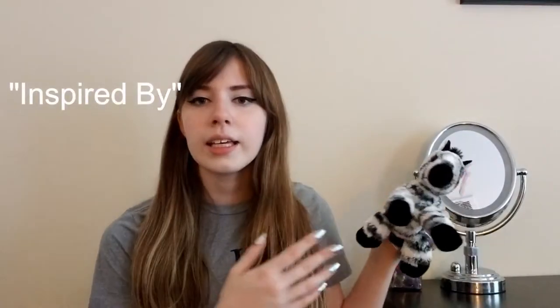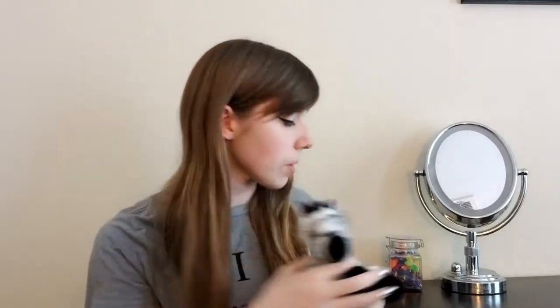I was inspired by this little guy — he's so cute — a little zebra plushie. I have this zebra plushie because I have something called Ehlers-Danlos Syndrome, and Ehlers-Danlos Syndrome, really quickly, is a connective tissue disorder.